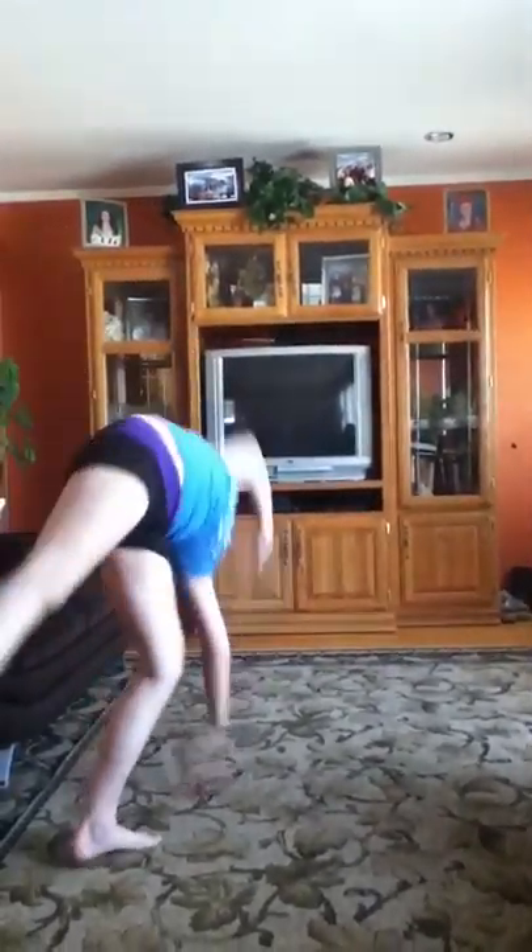Cartwheel. Remember, keep your legs straight. Pointed toes. Squeeze everything. And then one hanging cartwheel. You could even, if you're skilled like me, take a juice box and drink it while you're doing a cartwheel.